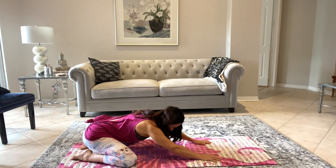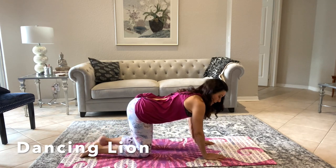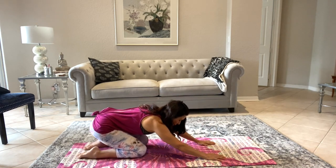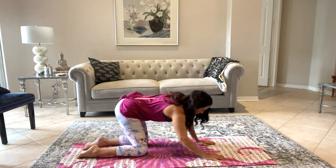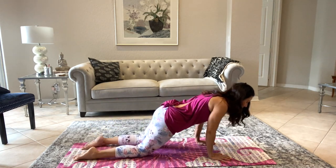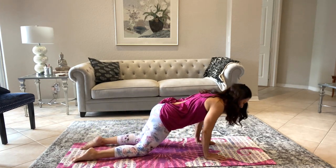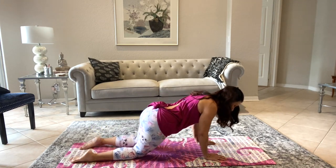Walk it back to center and we're gonna rise back up to tabletop. Now this is called dancing lion. We're going to start shifting our body forward, to the side, around, and back — making a nice circle with your body. If this is hard on your knees you can put a towel or roll up your mat and double it. Just breathe and move in that nice delicious circle, feel those hips and joints starting to loosen up.